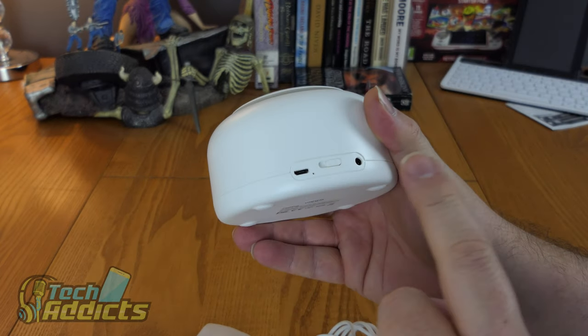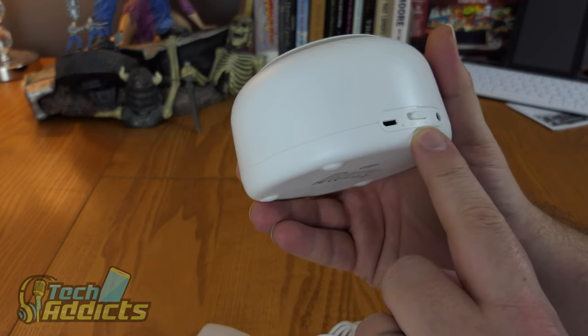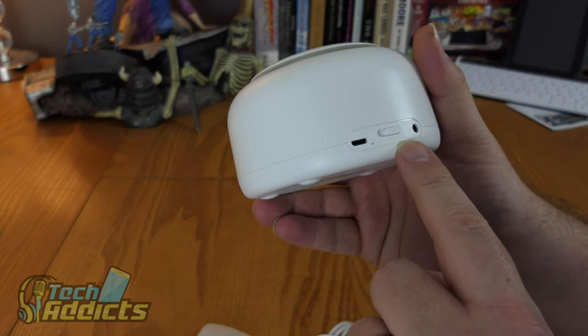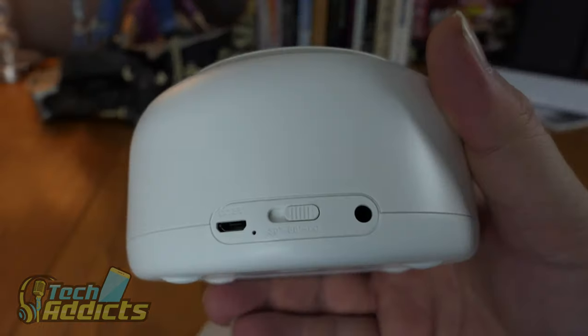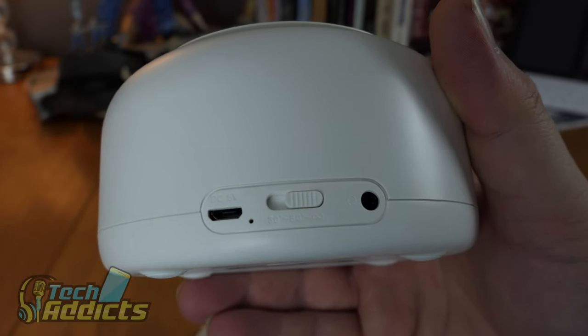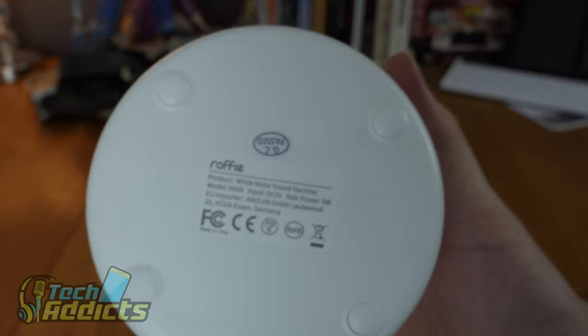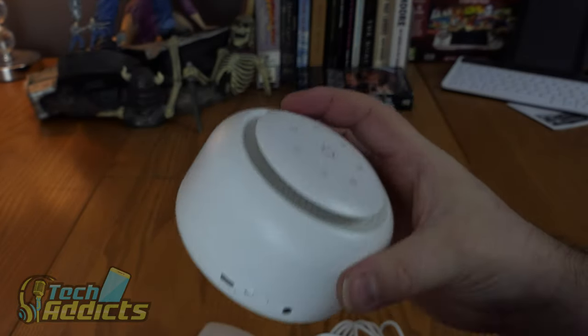On the back we have a micro USB port and a timer button with options for 30 minutes, 60 minutes, and infinity. And then a headphone jack. On the bottom we have a couple of rubbery feet to protect the table.